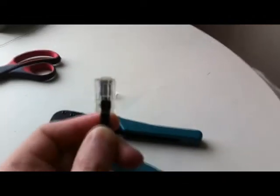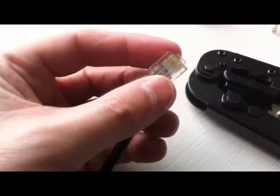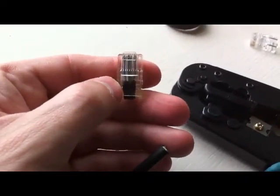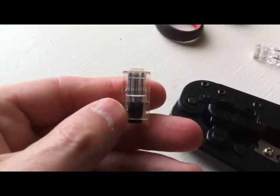Let's see if we can get this to focus. No, we don't want to focus do we? So now we've cut the top off — try and keep the wiring as it is.